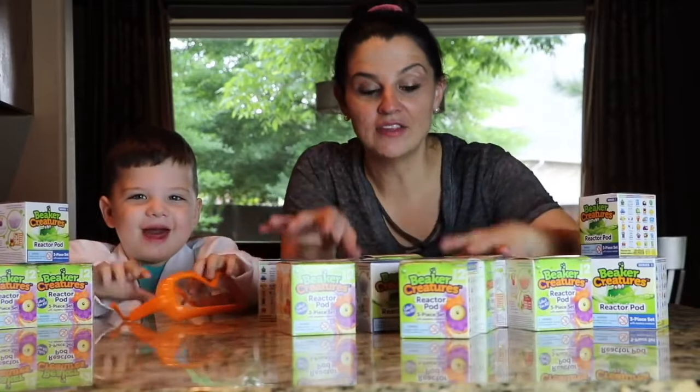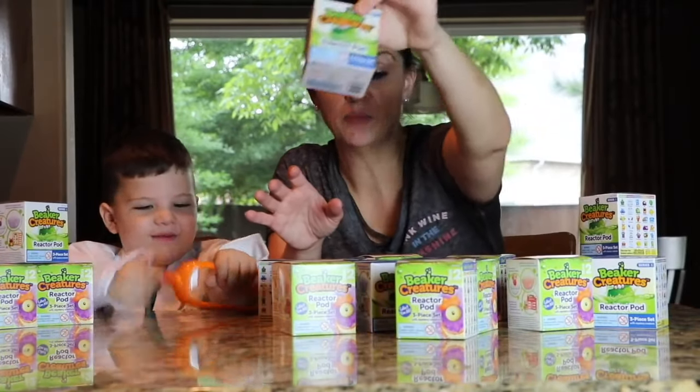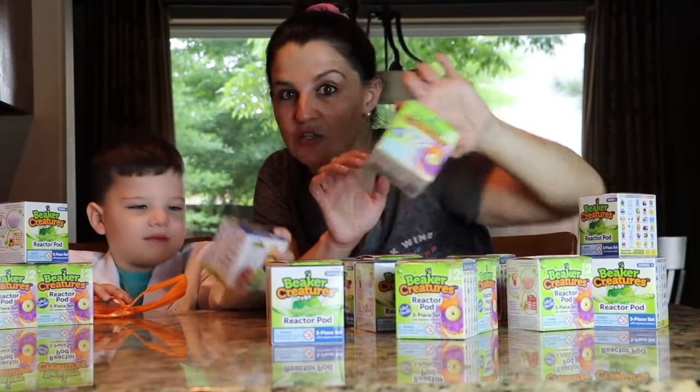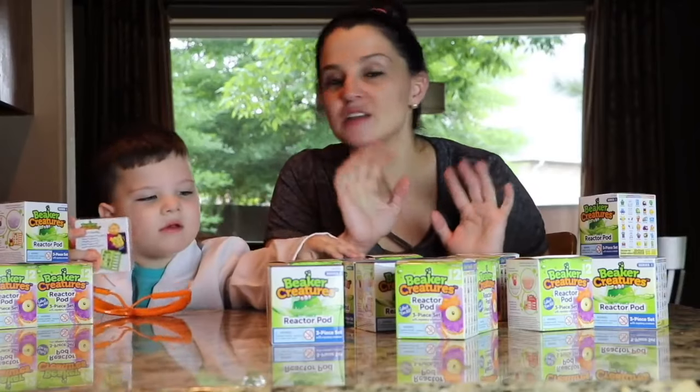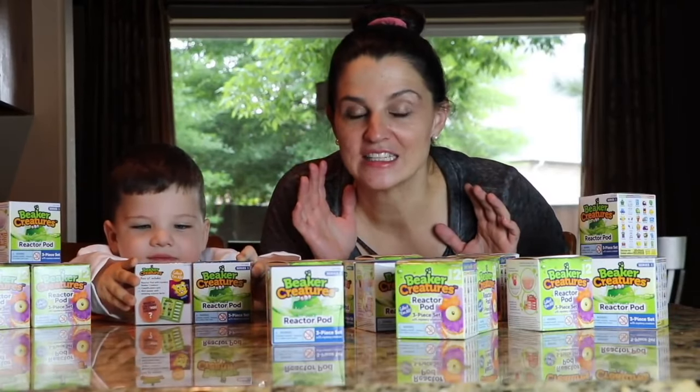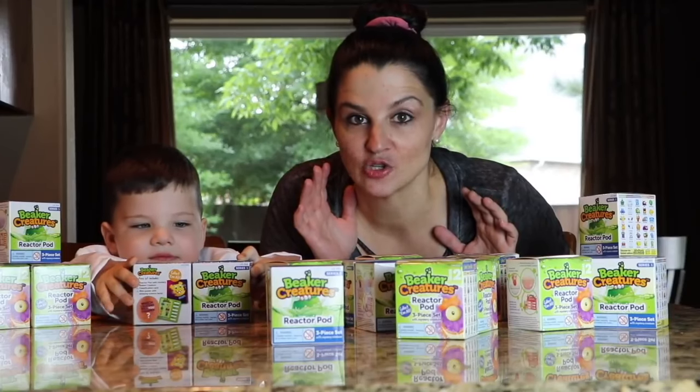So we are going to set all of these up. We've got the reactor pods — this is the three-piece set reactor pods. They all come with like a mystery creature inside. I'm going to set it all up and show you guys what this cool science contraption does.